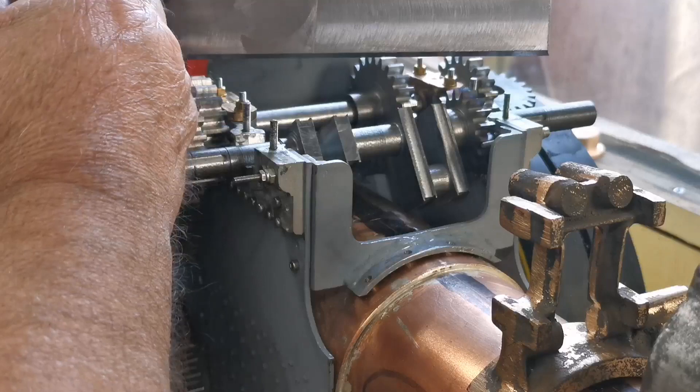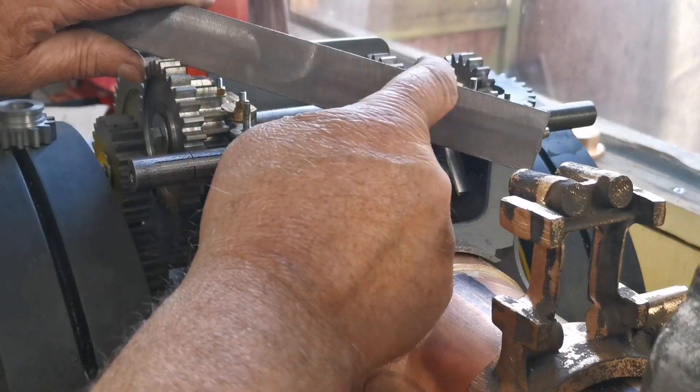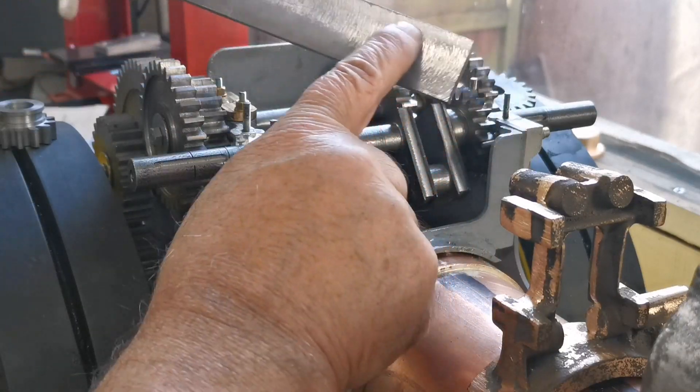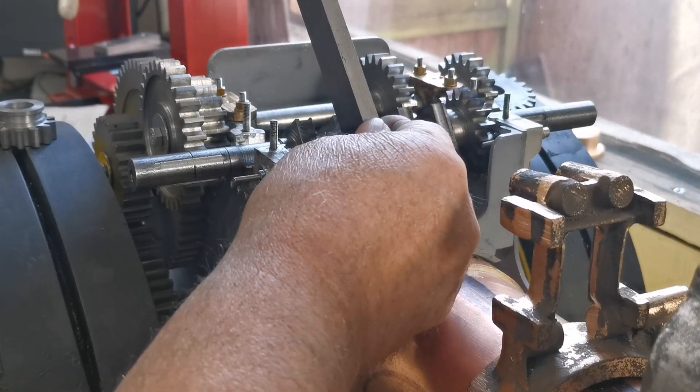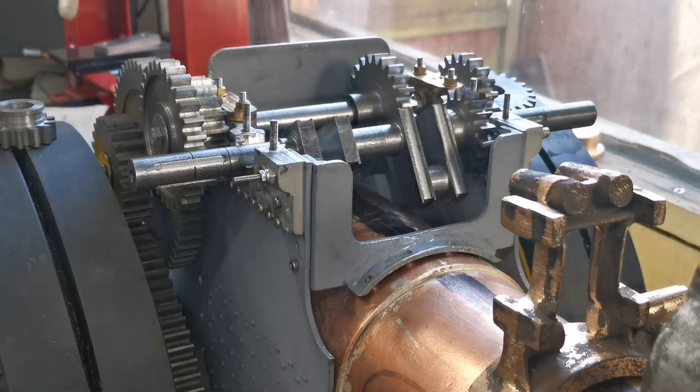They'll be cut to size, but before I cut them I'm going to mark them out, drill all the holes, and machine the little recess which will fit over the crank. Then the bolts will go through there. So let's get on.